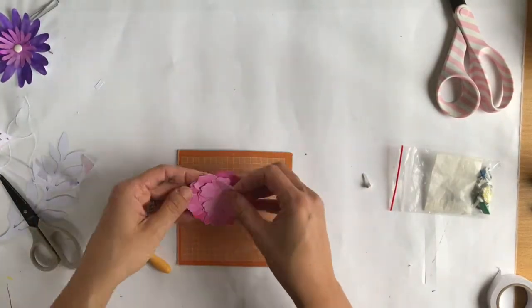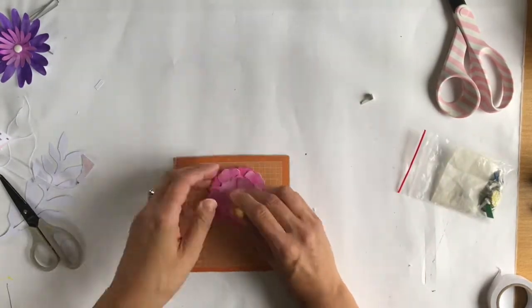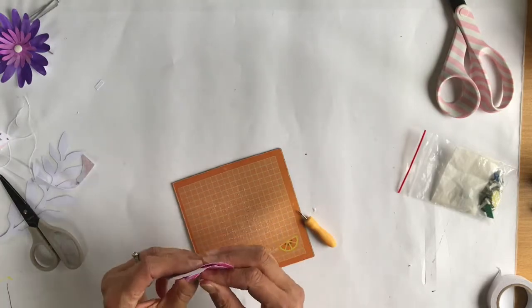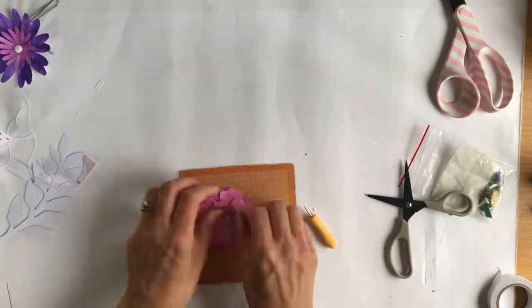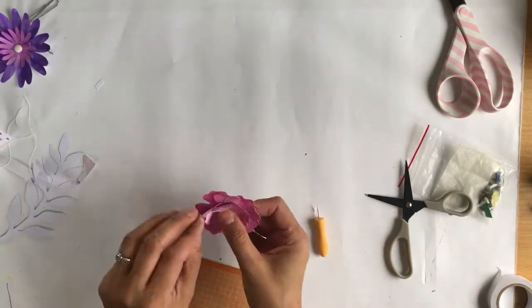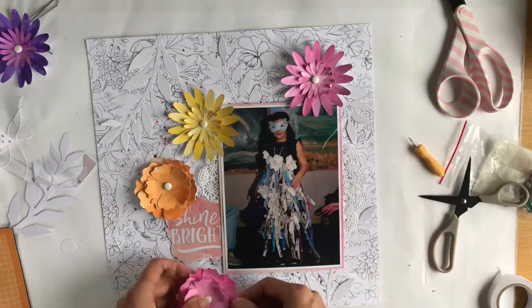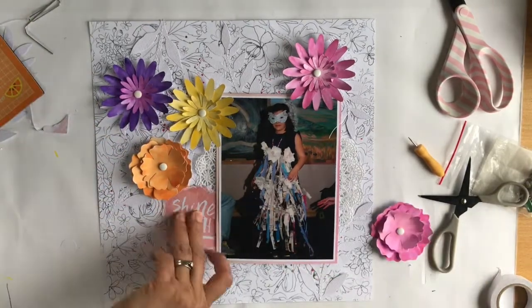Placing the petals on — this flower was a little bit easier than the other one. I've used a white brad from my stash; I've had these for so long I don't even know where I got them, but they were perfect. The die actually comes with a little circle you could stick in the middle, but I like the way the brads look and they're a lot smaller too.